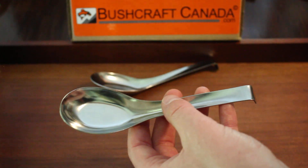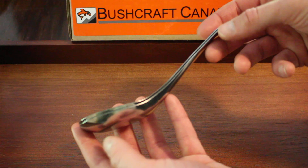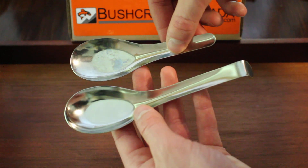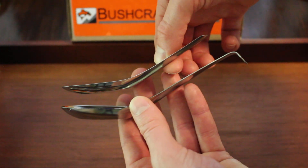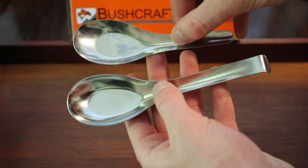These come in a pack of two, and how they differ from the original — I have one here — is just a bit of a longer handle, and also the thickness: they're a little bit thicker than the original, and they have this kind of bend in the end of the handle. Just sort of a different alternative to the original one.